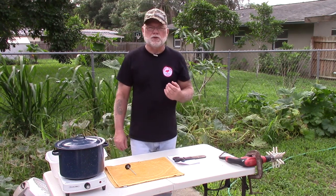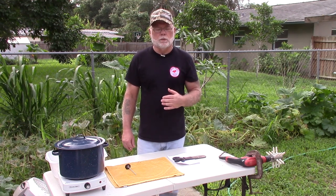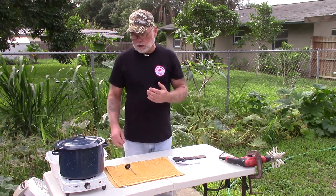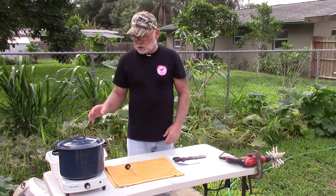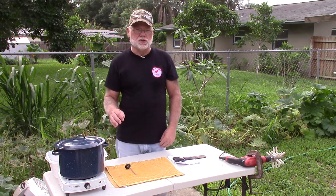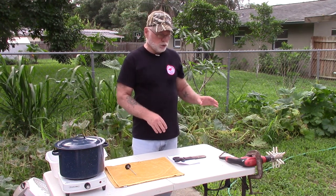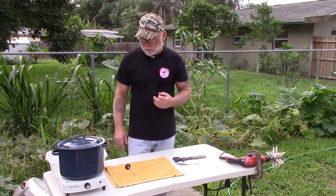To use the plucker, just like if you're going to pluck quail any other way by hand, you need to heat up some water to about 160 degrees and submerge the bird in the water for about 30 seconds prior to plucking them. What that does is it just loosens the feathers and makes them come out a little bit easier.